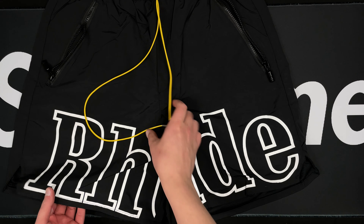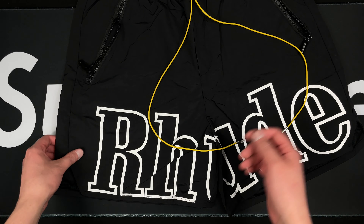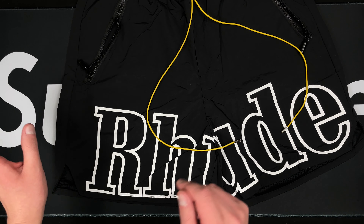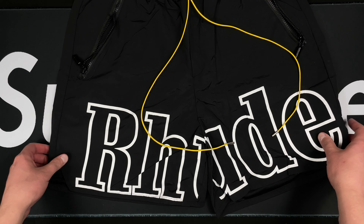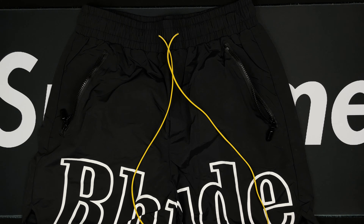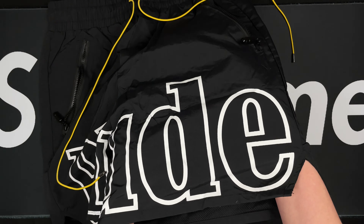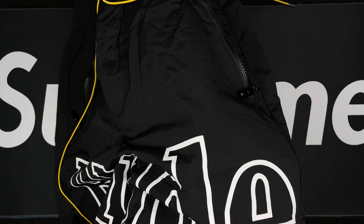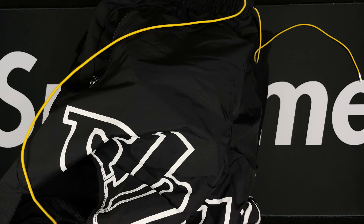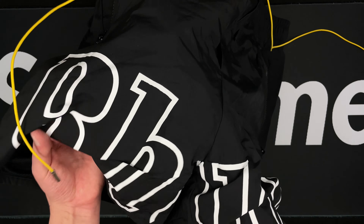Getting into the summertime so I really needed to step away from the pants and joggers and get some shorts going. As you can see, this is a synthetic material, not cotton. Let's go ahead and look at the overall material. Looking real good — I don't see any stitching problems or anything like that, which is good.